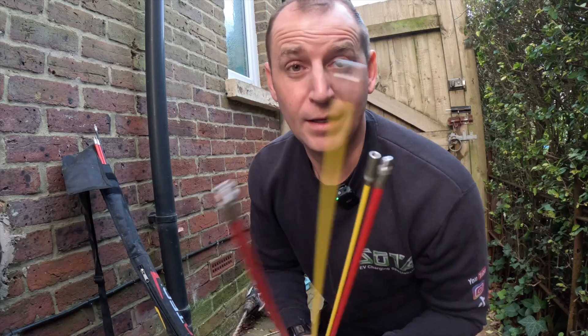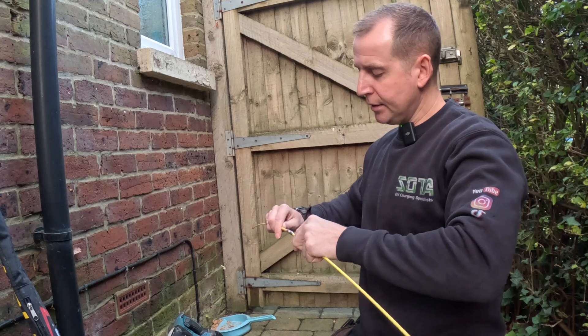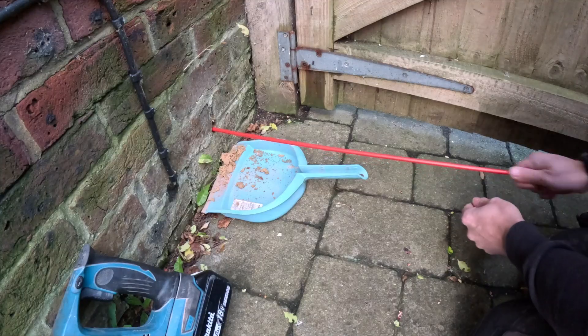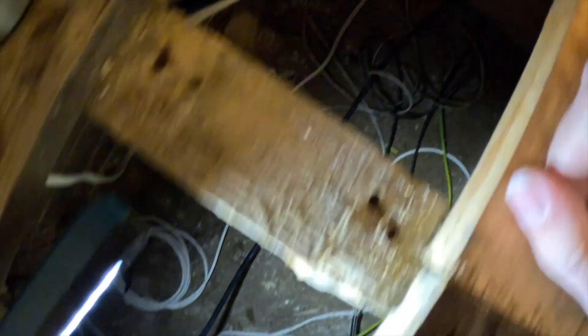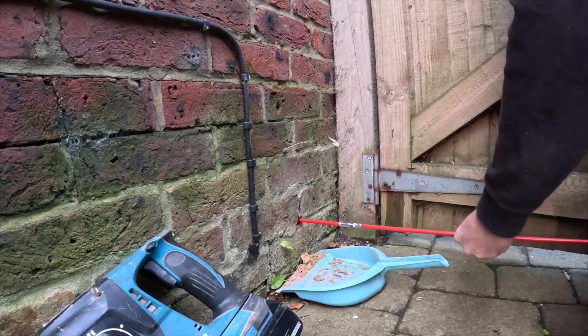These cable rods are absolutely gorgeous - look at the ends on them, they're lovely. If I'm not under the floor, I'm in the hallway. No cable rods yet - that was five rods, so that's 25 meters. They should be here but they're not. If they're not there this time, then I'm getting underneath the floor.